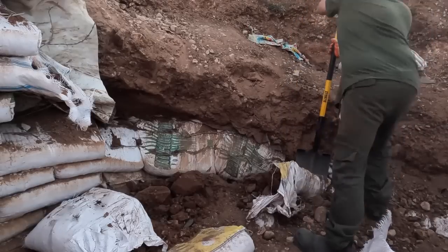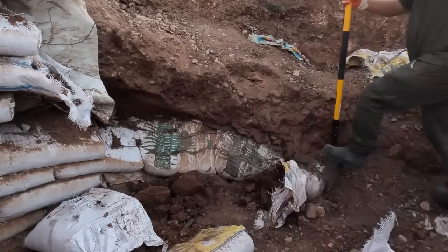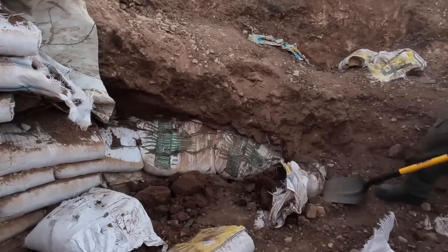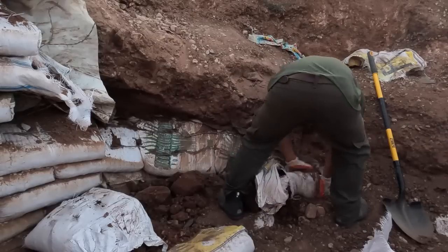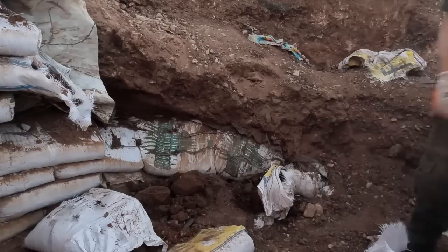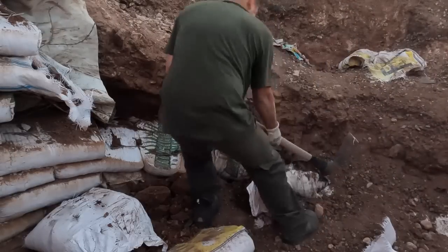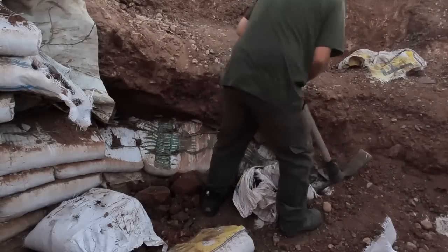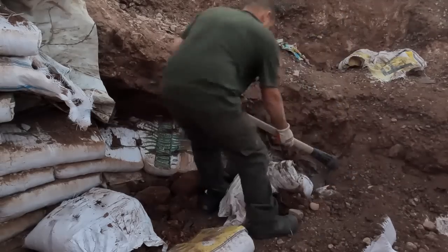I've been tearing apart layers of earth bags going in here, but seeing where this tarp ends, I now know I've hit the outside layer of this wall. This right here is the last layer of bags, so I definitely need to get out some of these bags right here. Then I think I might be done with this side of the wall — then I've got to go to the other side. Pretty exciting.